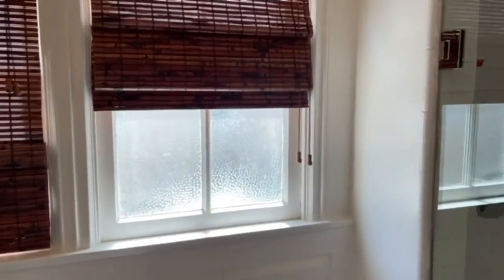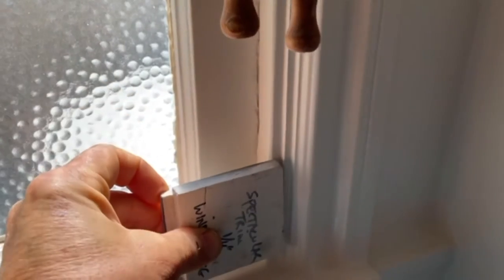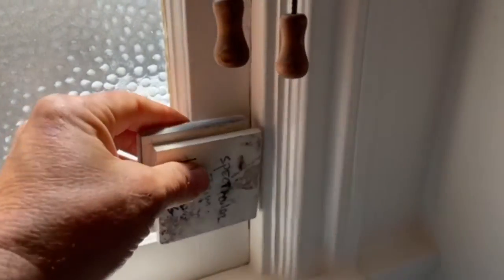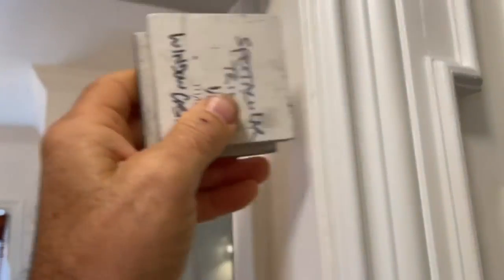If you've done any casing for windows and doors, you know that you have to use something to create a reveal around the windows and doors if you want it to look consistent. This is a jig that I've used for over 10 years. It's got a quarter-inch reveal on the front and back, and it's not adjustable.